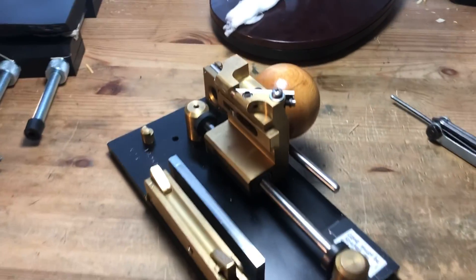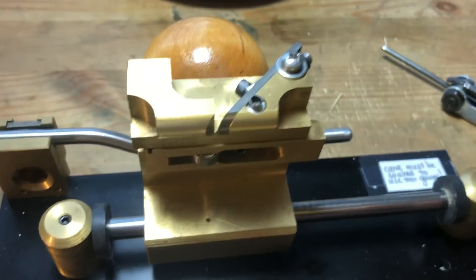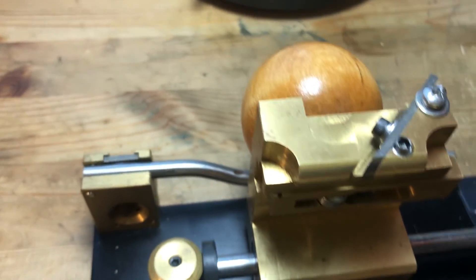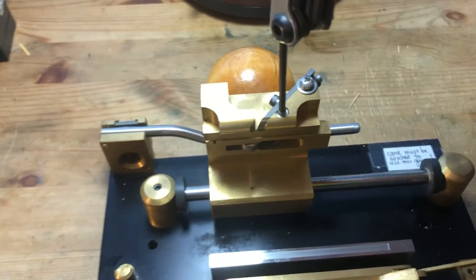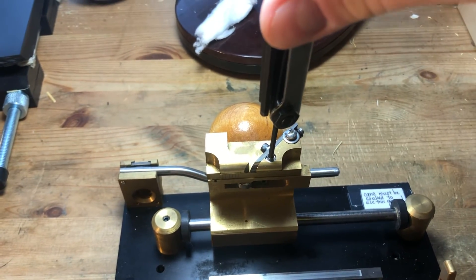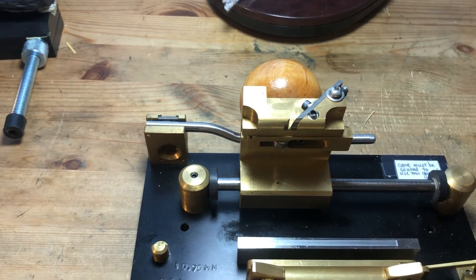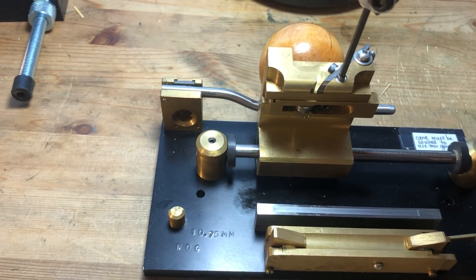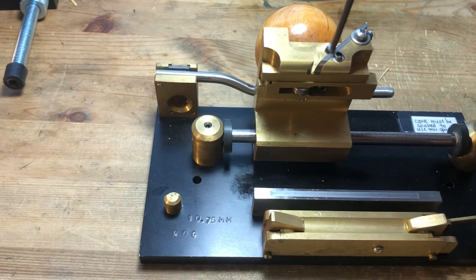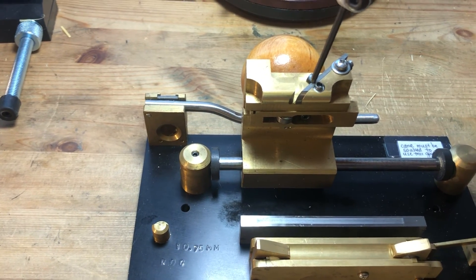The only thing I'll say about this lateral screw here is: you can tighten it and push that blade towards the rod as much as you want. But if you start torquing and loosening this screw a bunch, you can rip out this part of the blade — it will break the blade. So be careful of that.